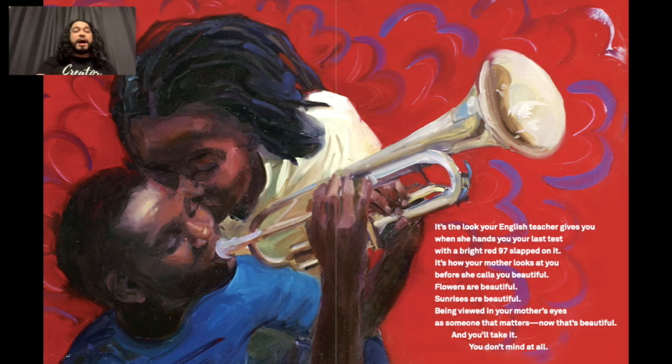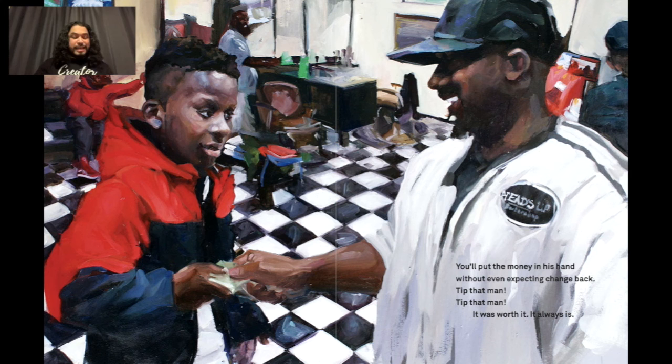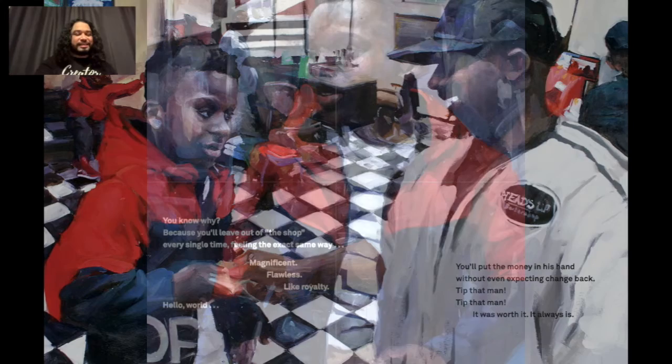Finally, he'll remove your cape, then swipe you down with a brush made from a golden horse tail. You'll put the money in his hand without even expecting change back. Tip that man — tip that man. It was worth it; it always is. You'll leave out of the shop every single time feeling the exact same way: magnificent, flawless, like royalty. Hello world. Thank you so much for having me — I hope you enjoyed it. Peace and love, take care everyone.